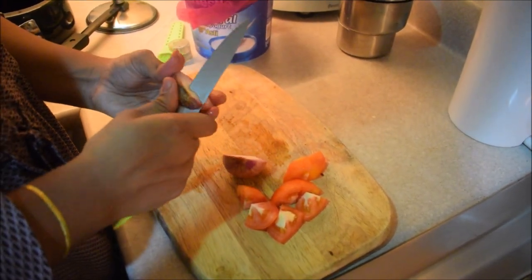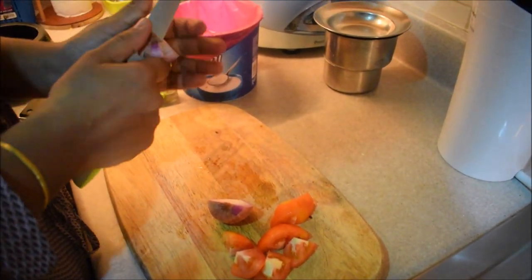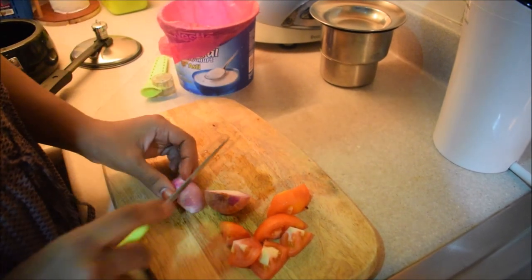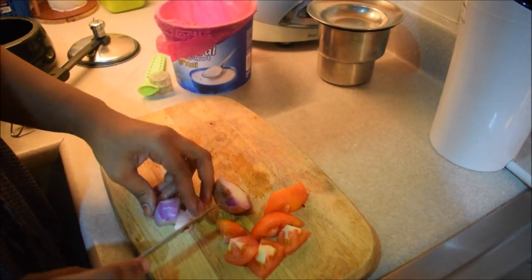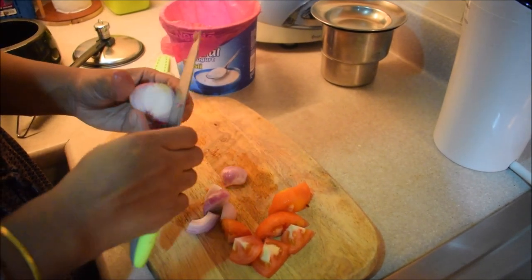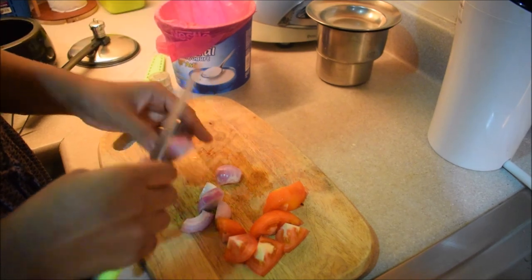I will arrange my kitchen like this and do a special video. I have to clean it all up — after watching the video, I have to clean it up.